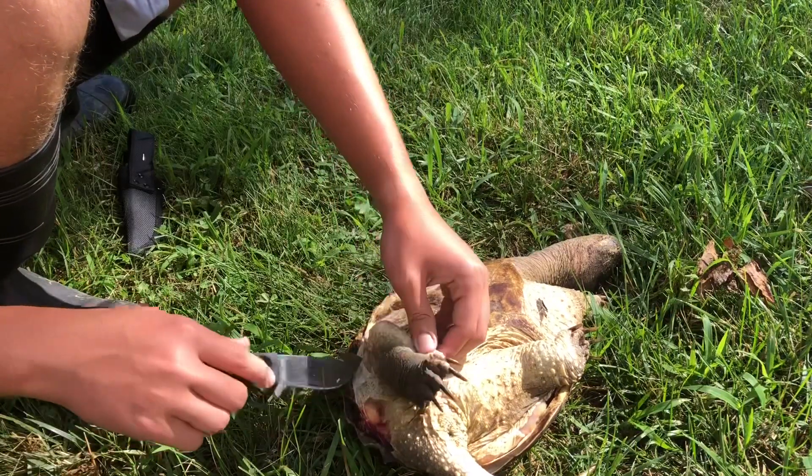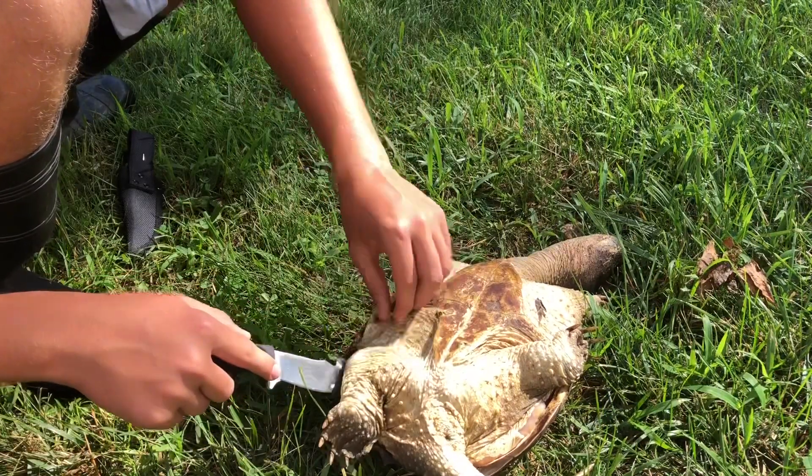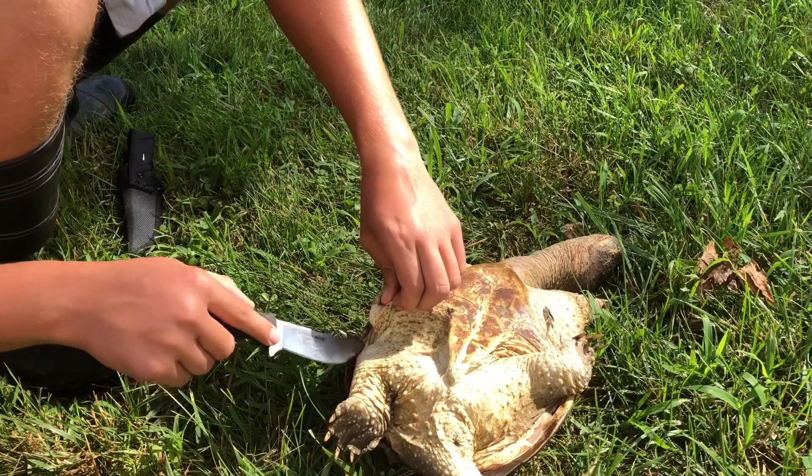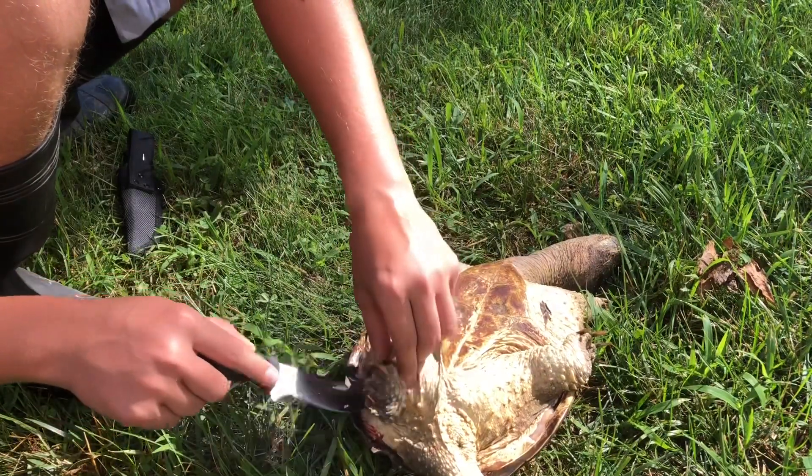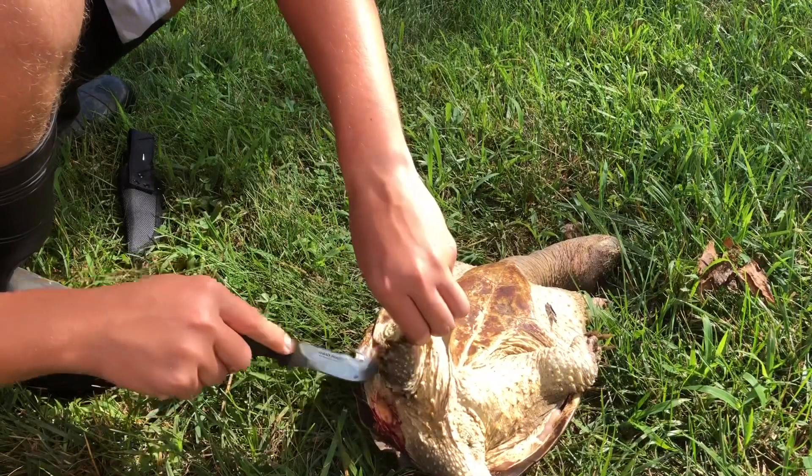Like I said earlier, there will be guts. So if you've got a weak stomach, then this probably shouldn't be something you're doing.